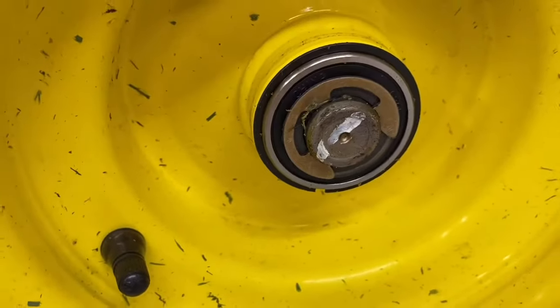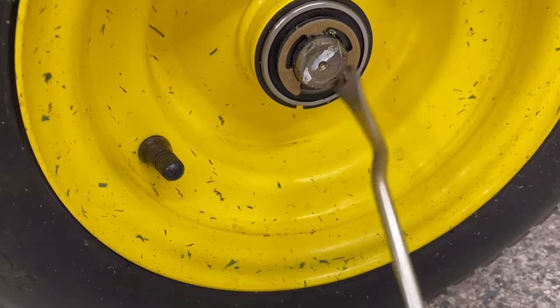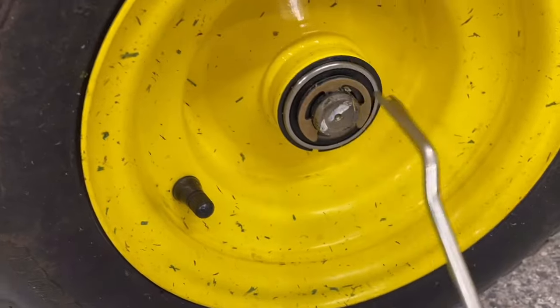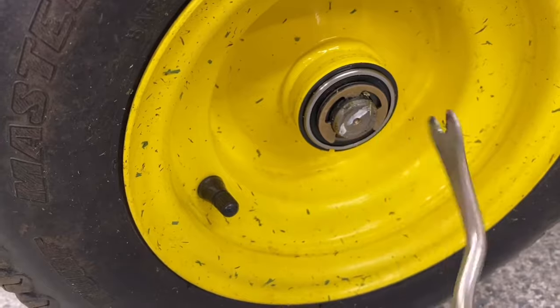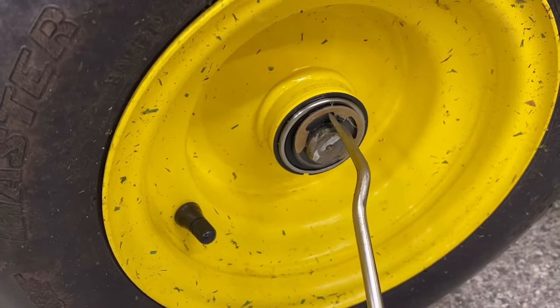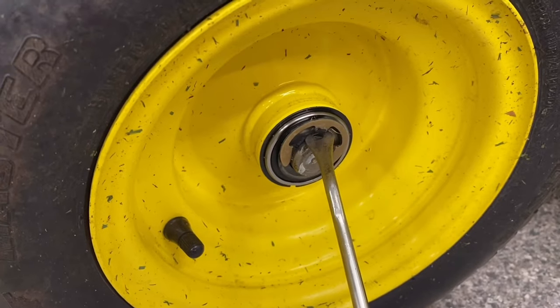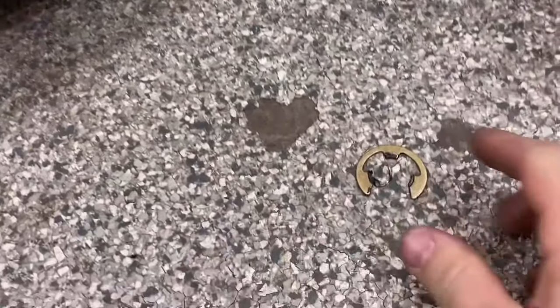This is what you are left with. Now we've got to get this clip off of here. It's open on the bottom, so that means it slides up and out. You can use a flat-bladed screwdriver or a trim removal tool. You just kind of have to pry it and work it up — try not to lose it.